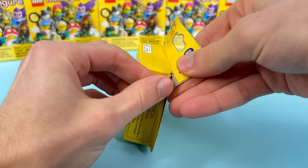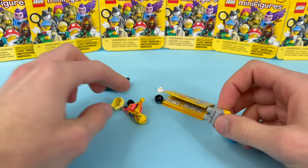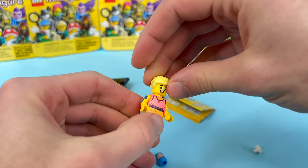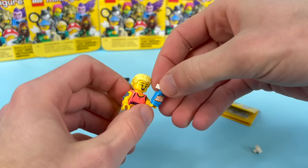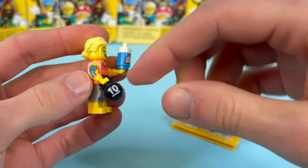Opening the first box — it's the weightlifting lady! I've seen comments on Instagram calling this different names. She's got a nice little smirk and is sweating but happy. This is a cool hairstyle — I think it's the same one used for the Zelda minifigure. She comes with a water bottle that says 'Vida Rush,' so she's having some vitamin water, and a medicine ball.